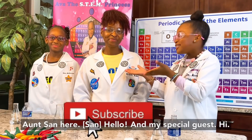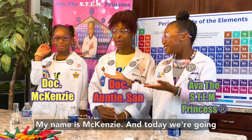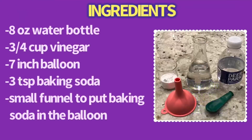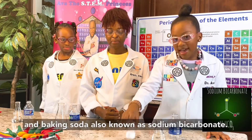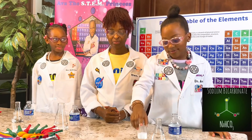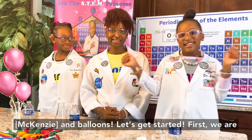Today I have my beautiful Auntie Sam here. Hello! And my special guest. Hi, my name is Mackenzie. And today we're going to be doing an acid-base reaction, using vinegar — that's also known as acetic acid — and baking soda, also known as sodium bicarbonate. And balloons! Let's get started!